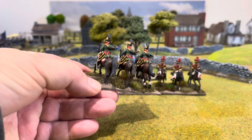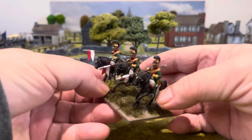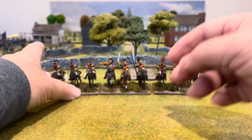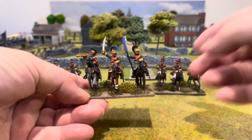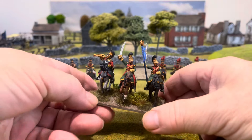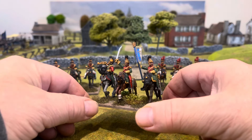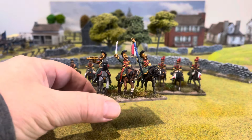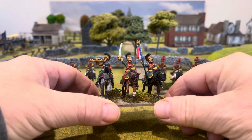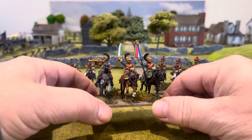So that's the Elite Company stand. Then it's the normal company base of figures here. Usual Perry packs — you get three different figures in the pack, three different horses. Really nice indeed, enjoyed painting these. So I'm really glad that I've got three units of Line Lancers all done now.